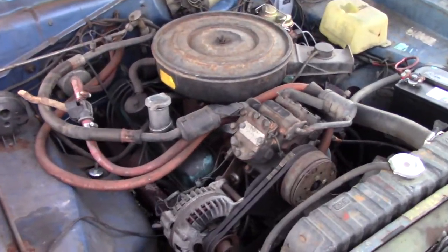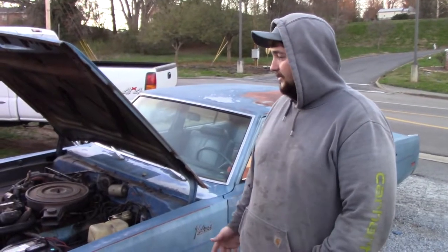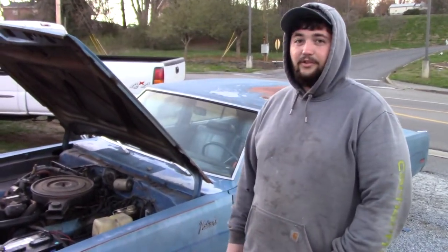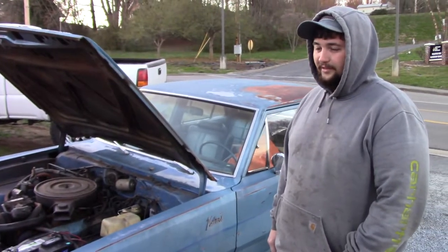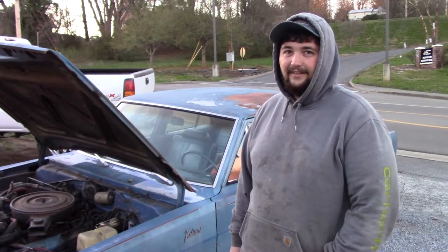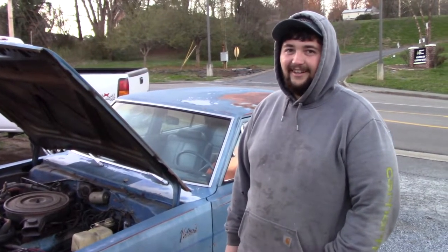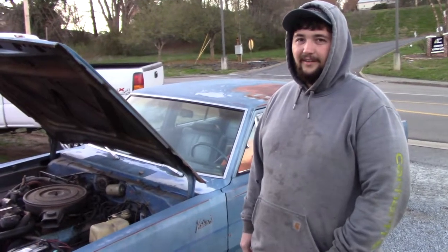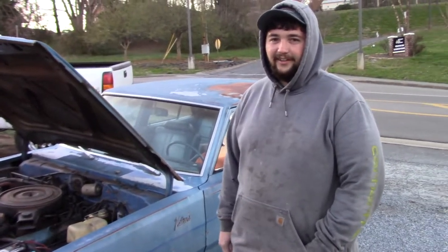It's a 318 with the AC but the AC doesn't work. I'm just driving around. Well, that's super cool, brother. I'm glad you brought it over, man. I'm glad I'm not the only person that's got a four-door old hot rod. I mean, most people had crushed them, got rid of them, but man, we're still rocking them. I love the ride. Thank you.